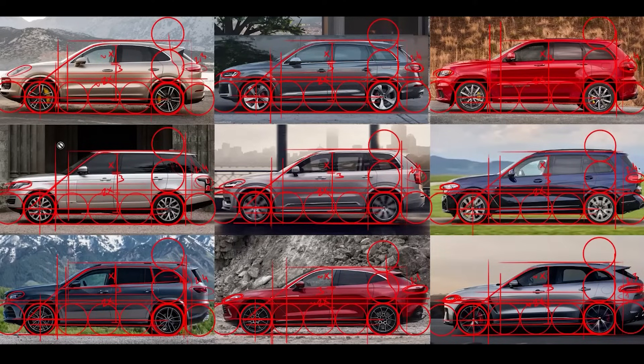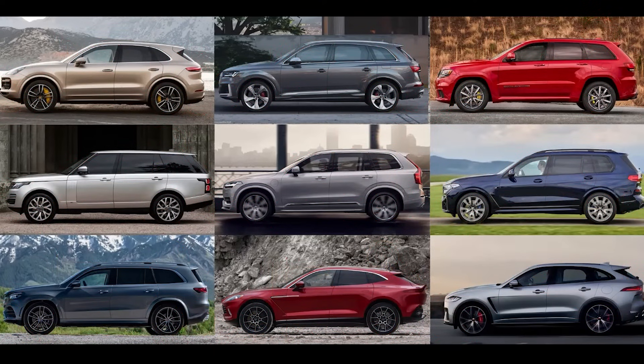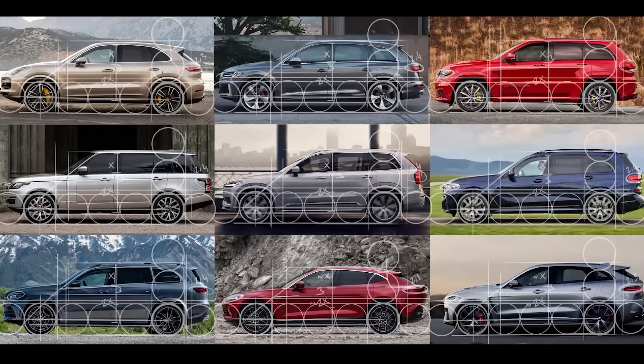Looking at all the analyses together, they are all very similar — that's what defines the SUV segment. Brand identity, form language, details, and surfacing differentiate the designs. There are also little tweaks in proportions: the Aston Martin has a lower greenhouse-to-body proportion for a sportier look; the Range Rover's all-black area removes clear pillar separation; and the Volvo has a vertical rear light, slightly different from the others.